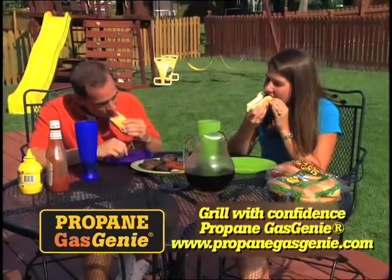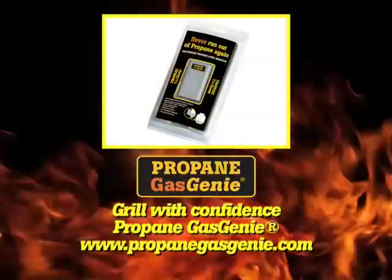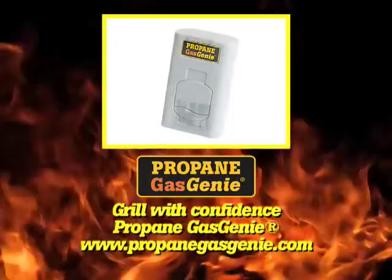Gas Genie — you'll wonder how you ever barbecued without it. Never run out of gas again with Gas Genie.